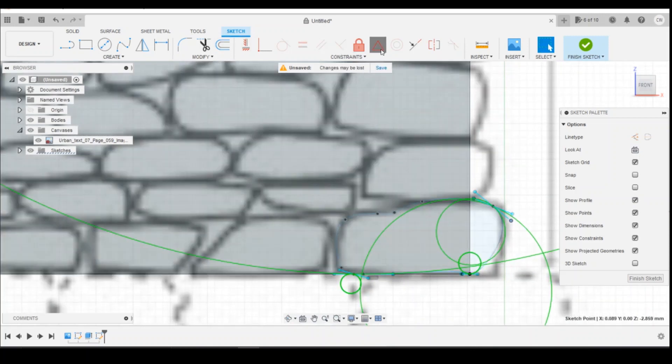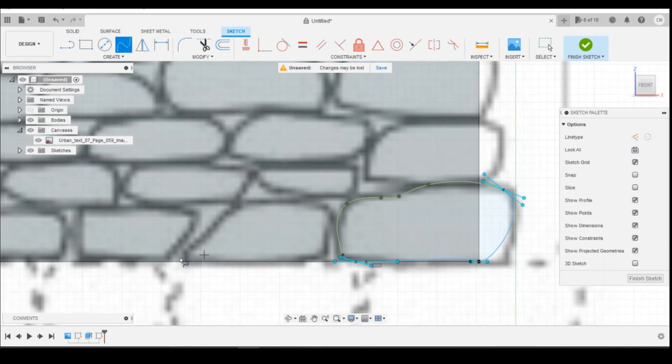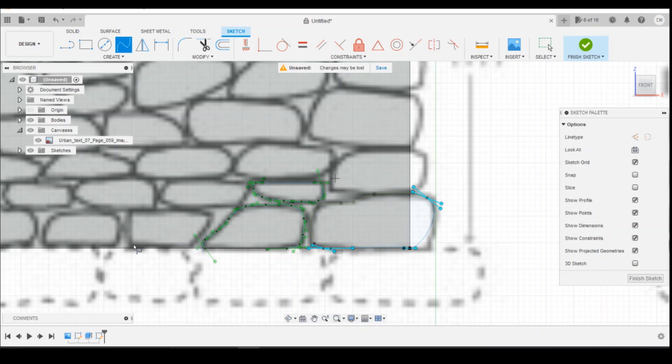Once you're happy with that, we can fix it into position — it's all locked in like so. We'll move on to the next one again using the spline tool. You can draw a line across the bottom, use the spline tool, come up slightly and curve in. Because it's a stone wall it doesn't have to be exact — we're just using the diagram really to give us some outlines to work from. Just continue this process all the way around.